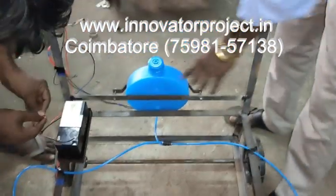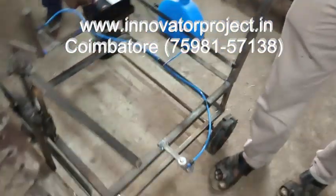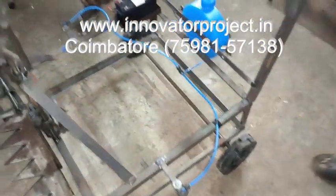This is the water tank — a two litre nylon water tank. This is the sprinkler. Two water spraying sprinklers are installed.